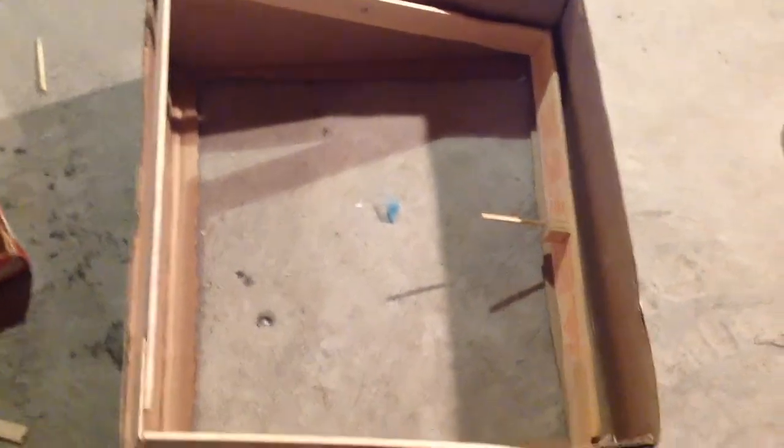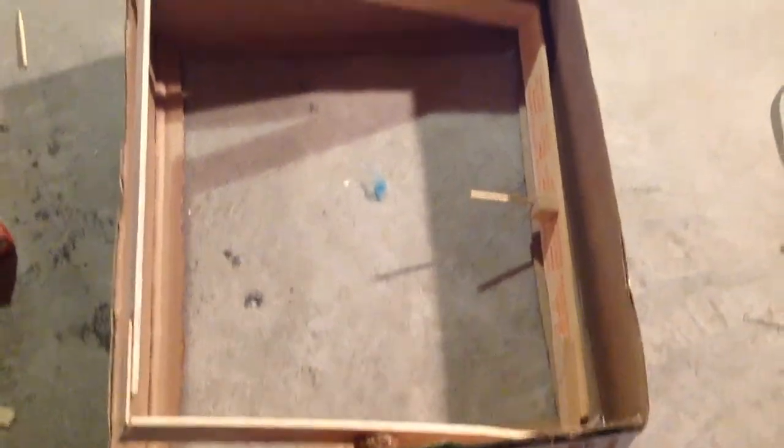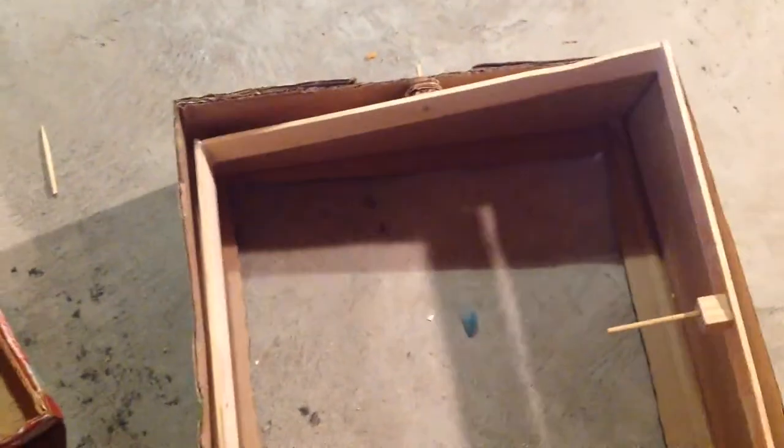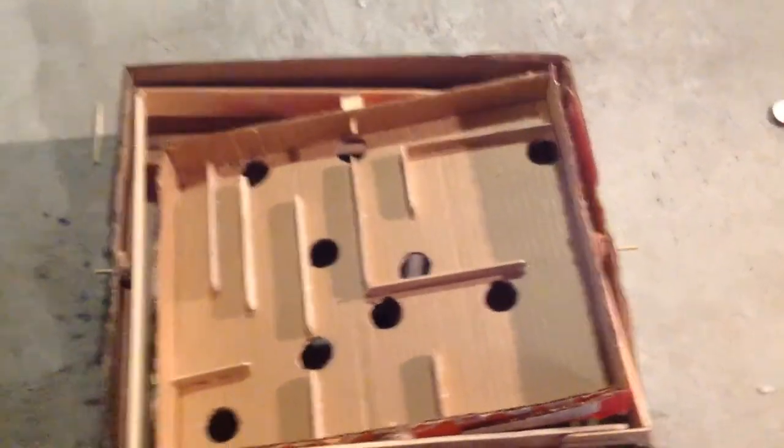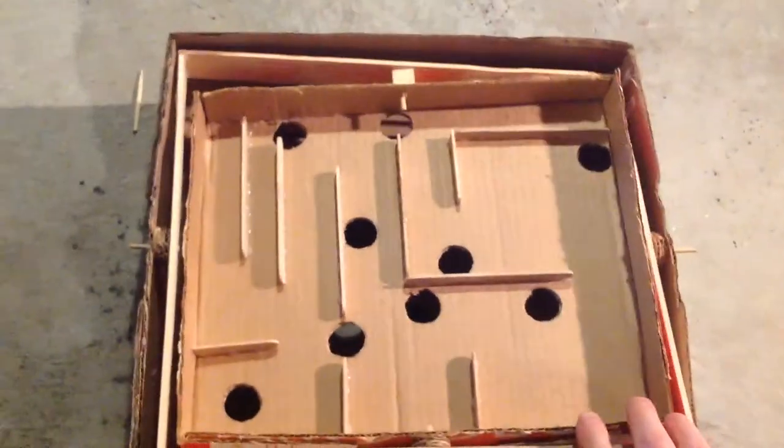I've started building my marble labyrinth game and I'm hoping to hook it up to some servo motors and play it with the micro:bit. Right now I've got these paint stir sticks as the frame so it can go up and down, and I built my maze with some popsicle sticks. It'll hook in here and pivot up and down that way.